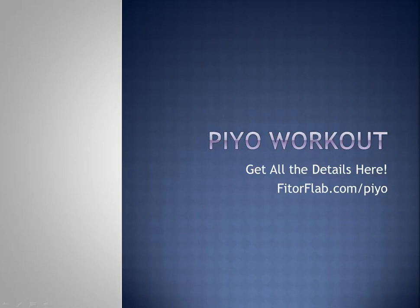Hey everybody, this is Lisa Jarrod. Welcome. I am going to provide you with some details on the brand new PiYo workout from Beachbody.